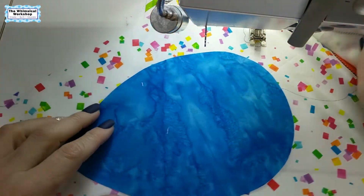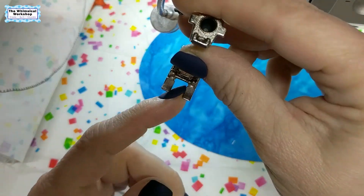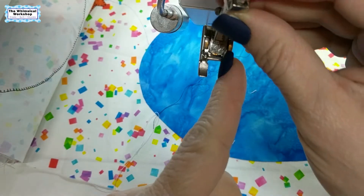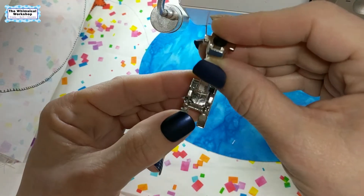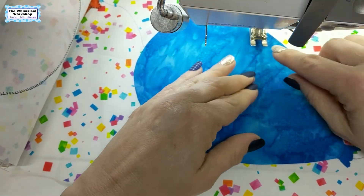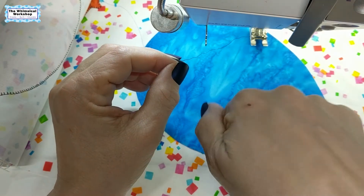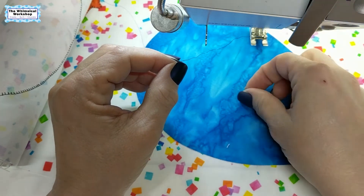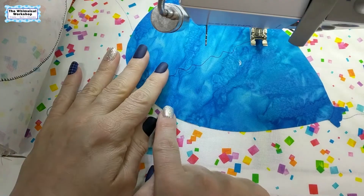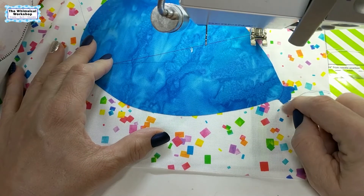To blanket stitch the balloon I use an open toe foot — number 20 foot — with just two little prongs and a center line on the foot that aligns with the edge of your fabric. I use the needle down function so the needle stays down when I stop, letting me pivot the piece around it. When doing a blanket stitch to finish edges, start on a big straight area and work your way up to the small areas.